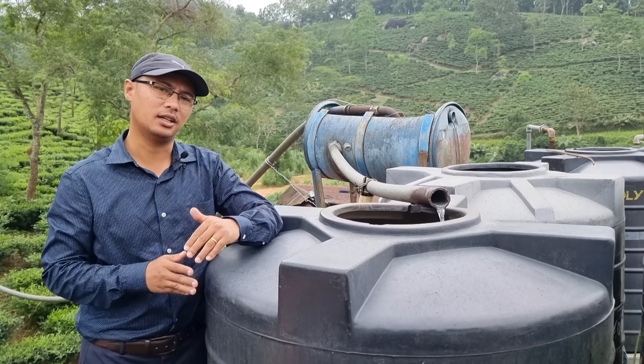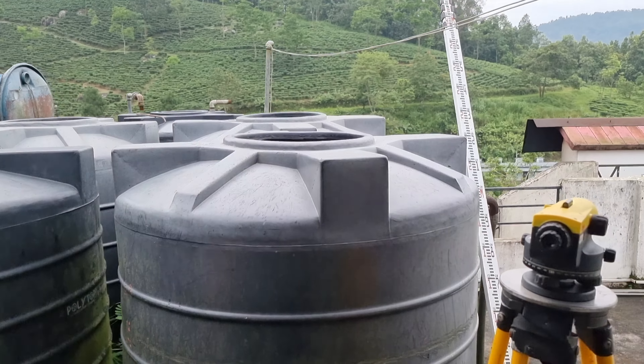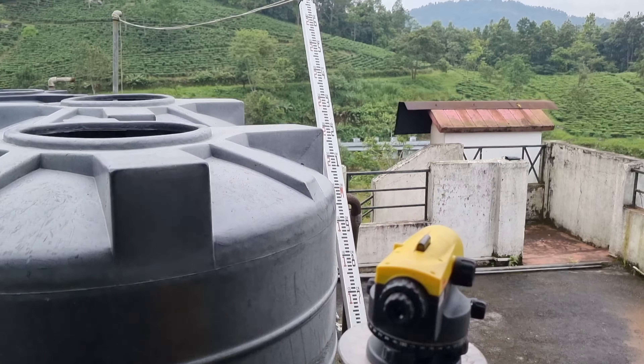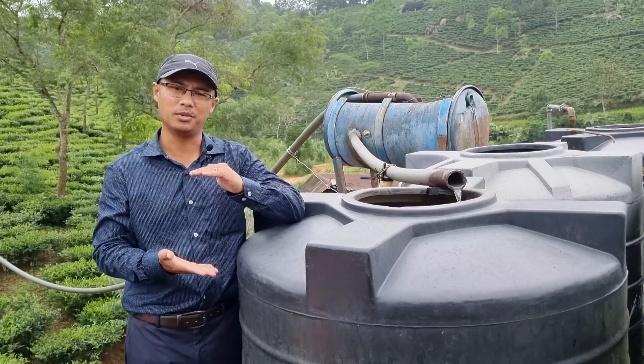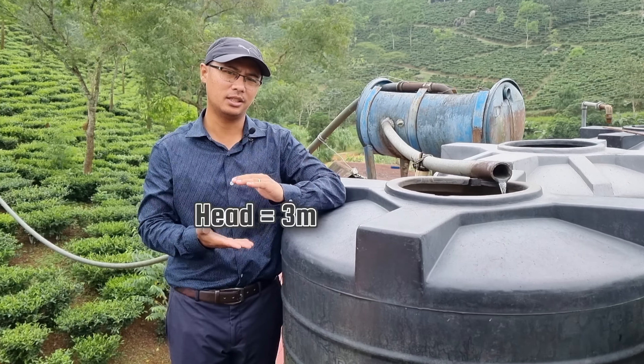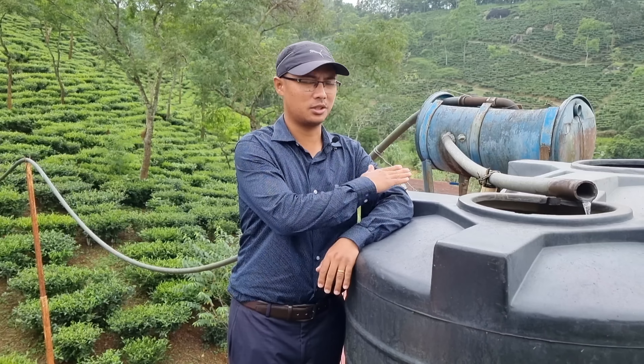For doing the survey I had used the auto level, which is over there — I think you must have seen it in my fourth video on surveying, whereby I measure the head. Here I got a head of around 3 meters, and it's sufficient for bringing the water nicely over here.